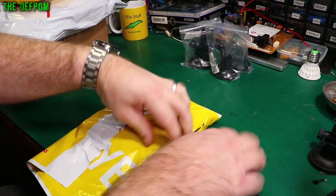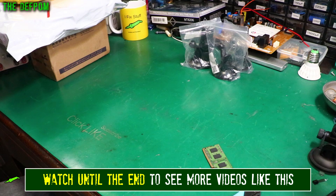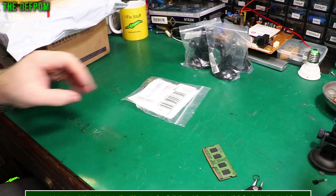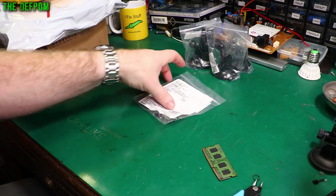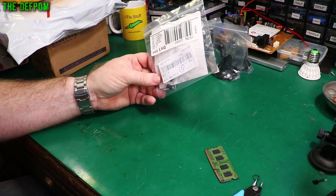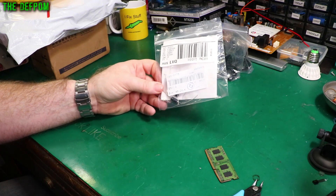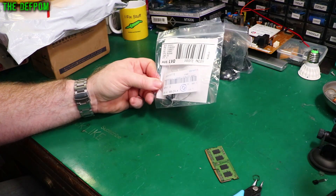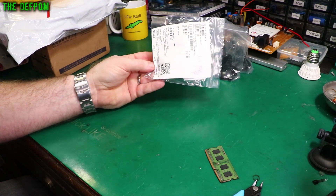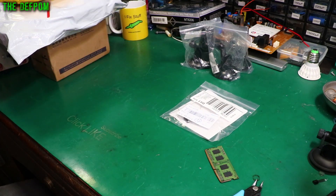Here are a couple of capacitors — 25 volt, 25 microfarad. I seem to keep getting these in drips and drabs: a couple here, a couple there, just turning up really slowly. I think I must have ordered a bunch at one point and as they gradually come into stock they're sending me a couple at a time. This is like the fourth or fifth time I've had two in a bag by themselves. Just capacitors — someone will be pleased anyway; some people really like it when you get capacitors in a mailbag.